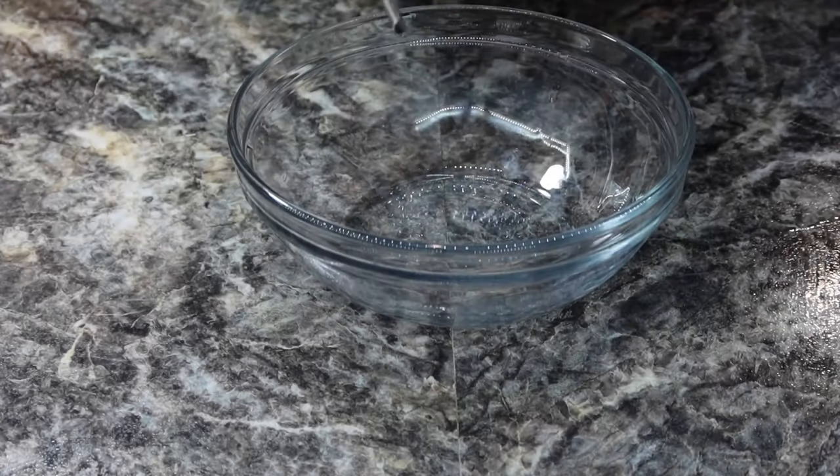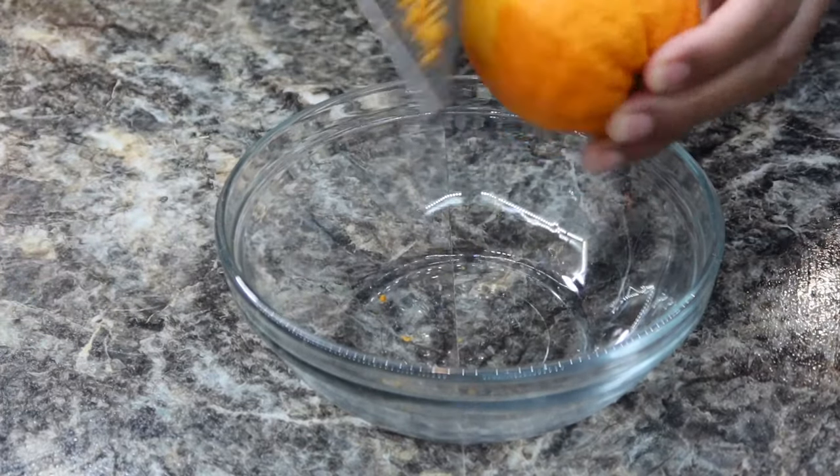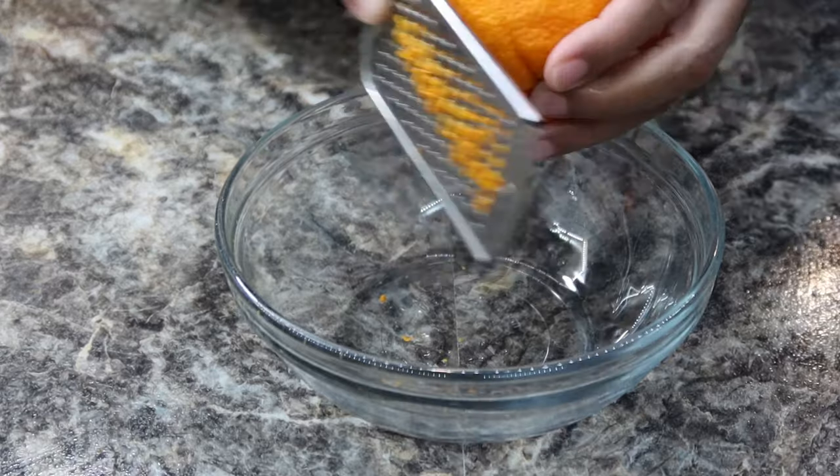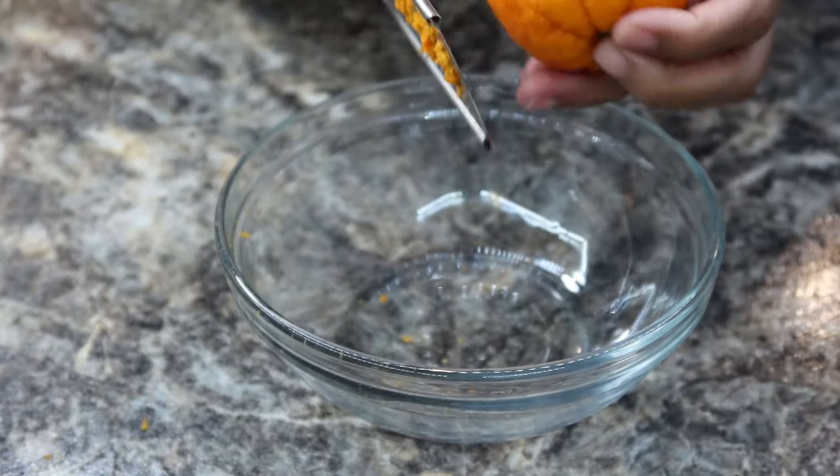First you want to start by grating some fresh oranges. When you're grating your oranges, you want to make sure that you're only getting the very outside of the orange, because you don't want any of that white bitter taste inside of your sauce.